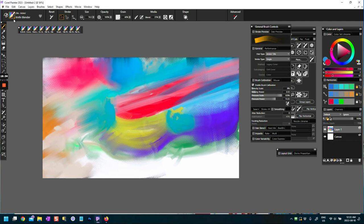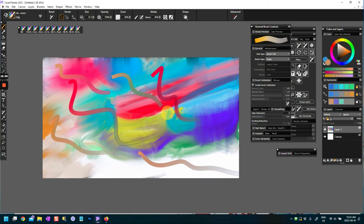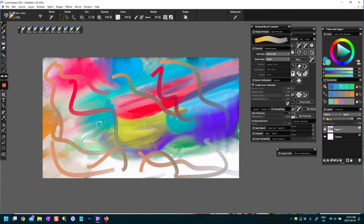So those are the Artists Oils — a very interesting set of brushes with blenders and ones that lay down paint and interact with texture. Definitely ones to play around with; they take some practice and time to get used to. Anyway, if you've watched this far, thank you very much for watching and I hope to catch you in the next video. Bye!